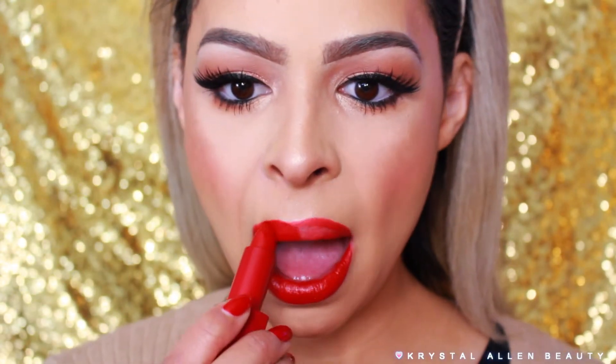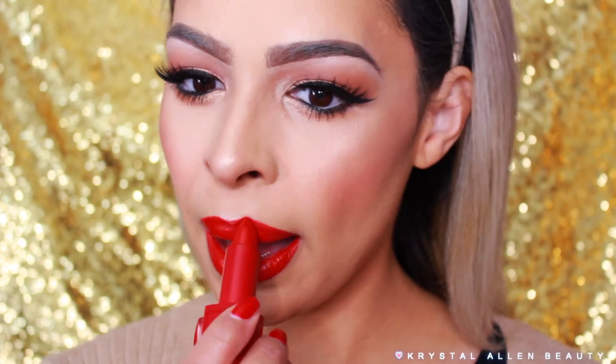For the lips, we're using the Urban Decay 24/7 Glide-On Lip Pencil in 714, and then the NARS Audacious Lipstick in Rita — a really gorgeous red shade. After applying the lips, this is the final look!